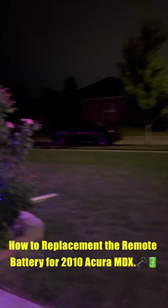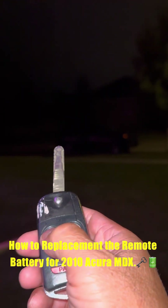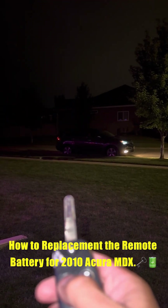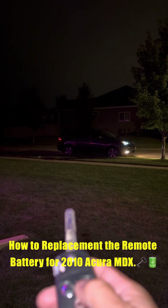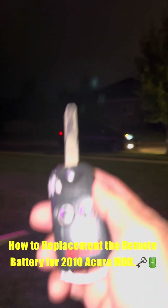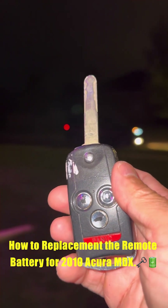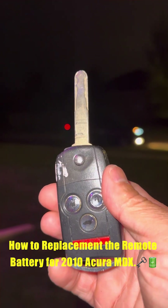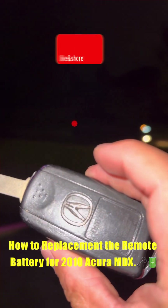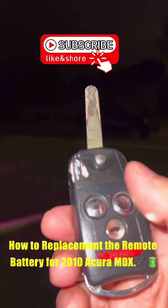As you can see, my Acura is right there. Let's press the unlock key — see that? Unlock. Locked. It works! Five minutes, five dollar batteries. Thank you for watching, hope that helped anyone who needs to replace the battery for the 2010 Acura MDX. Thank you for watching.